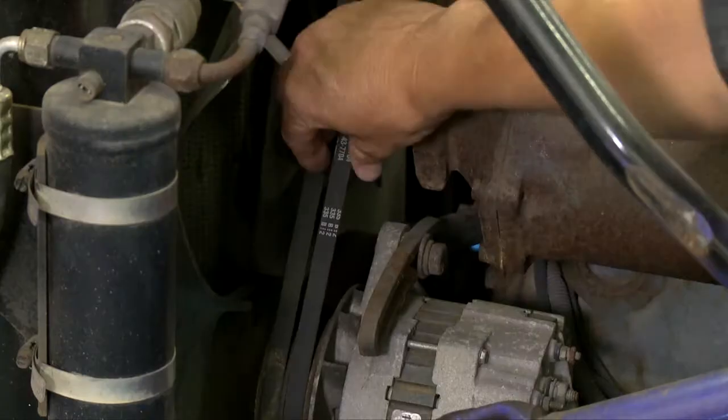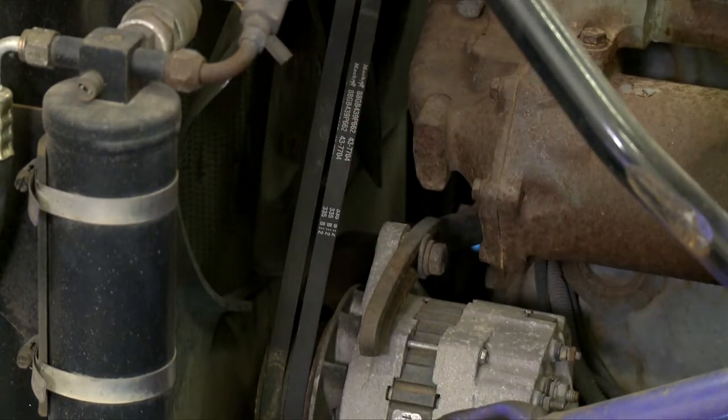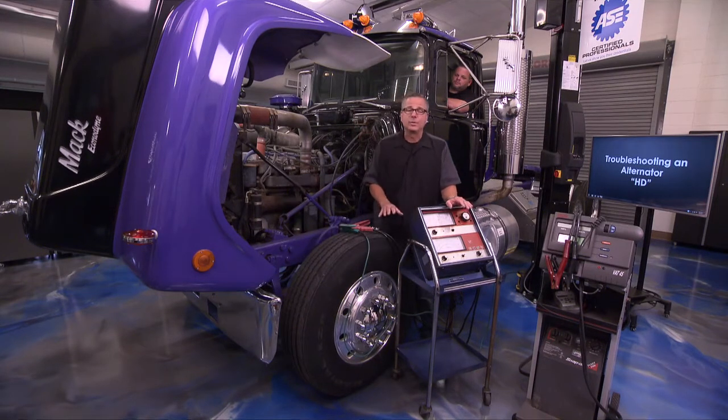Check your belt and make sure it's not too tight or too loose. If the belt's too tight, it's going to pull on that bearing and introduce heat into the alternator, which will cause damage. If it's too loose, it may be slipping and you'll have an undercharged condition. You want to make sure you're getting the full potential from the alternator back to the battery.